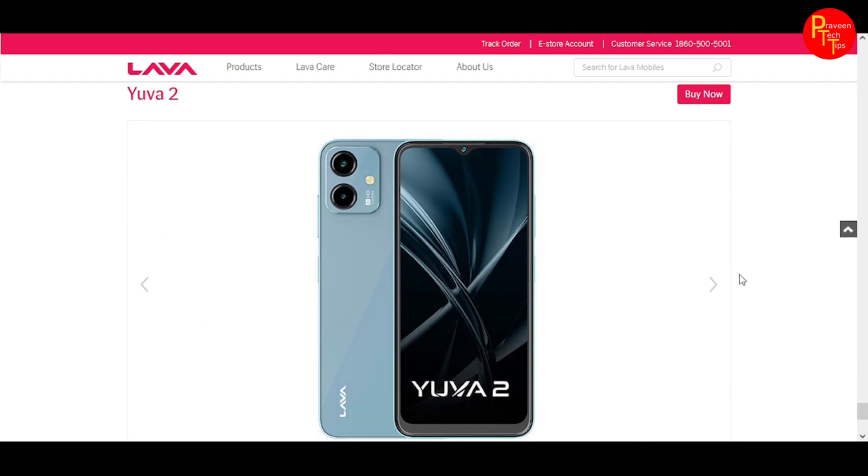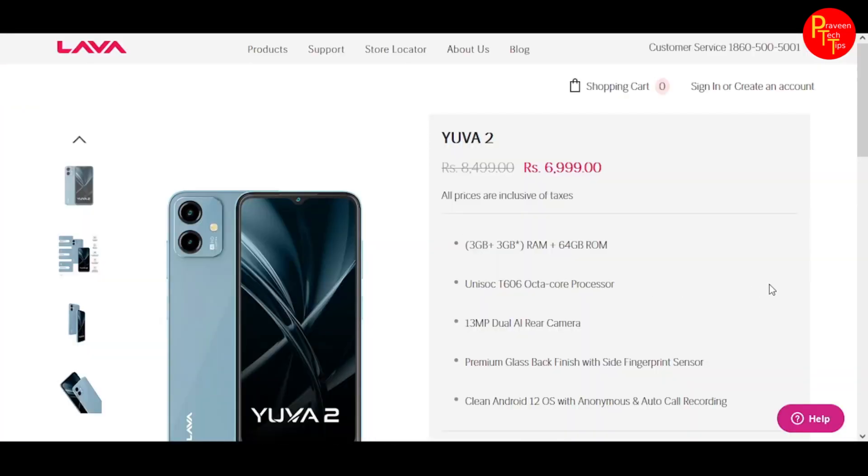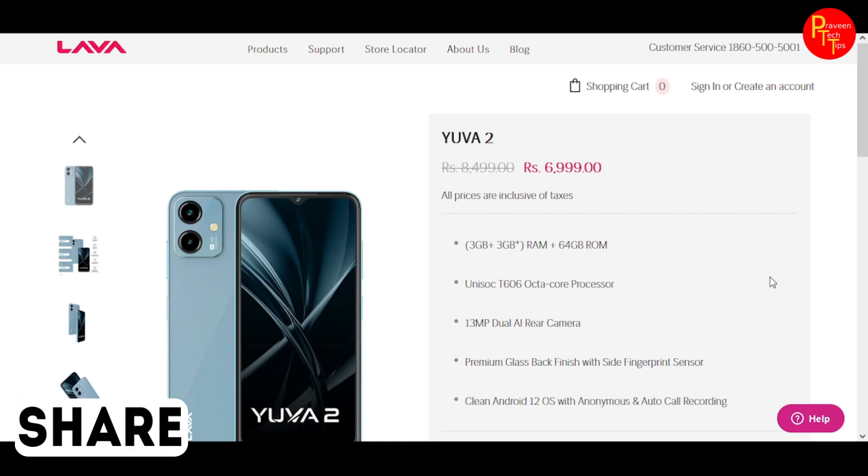Overall, the Lava Yuva 2 is a decent smartphone in its price category. Alternatives in this segment include the Samsung Galaxy M04, Lava Yuva 2 Pro, Xiaomi Redmi 12, and Poco C55.